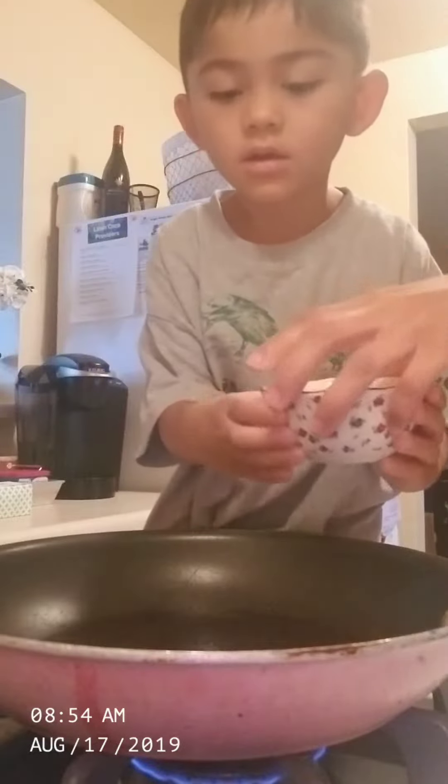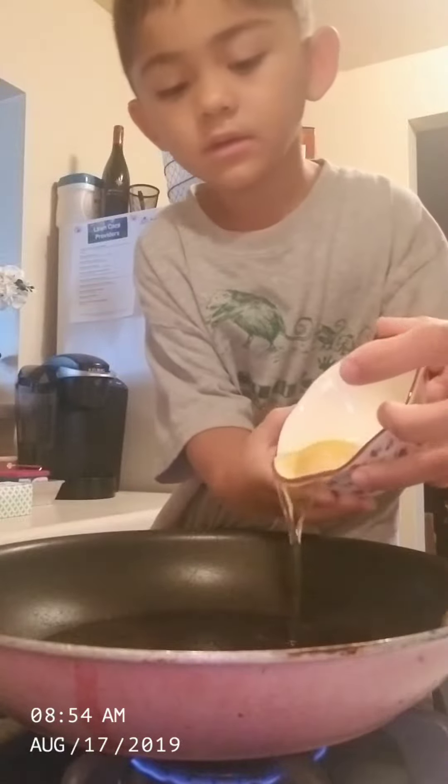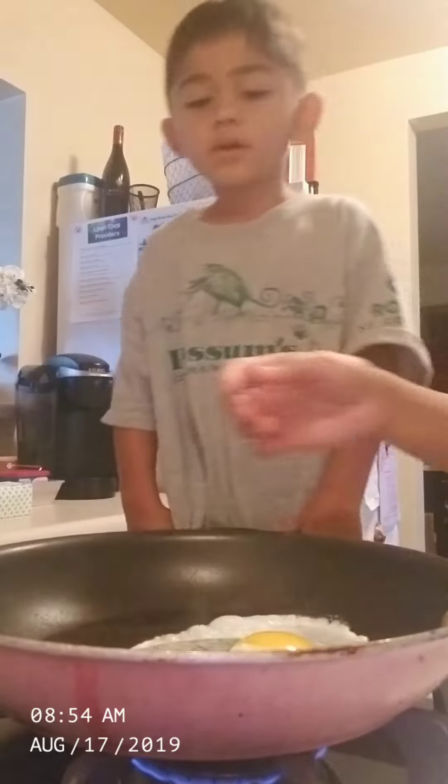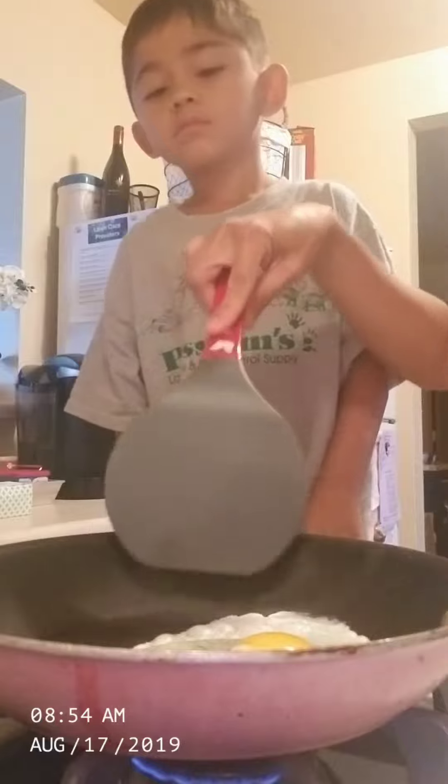Look at the egg. I want two eggs. Then we'll do this. Do that.